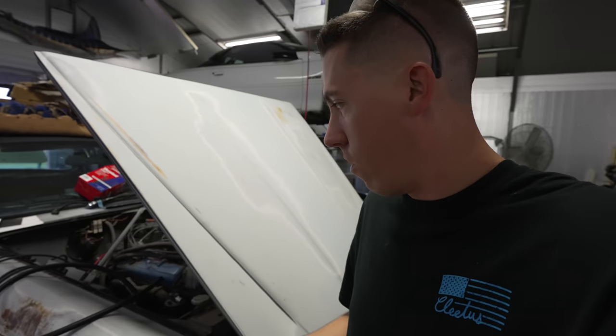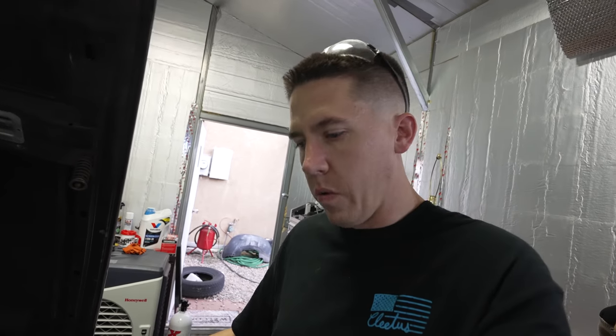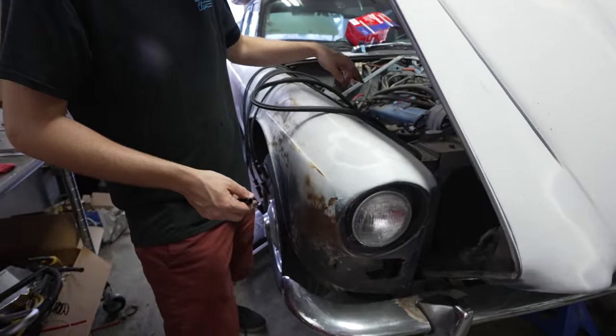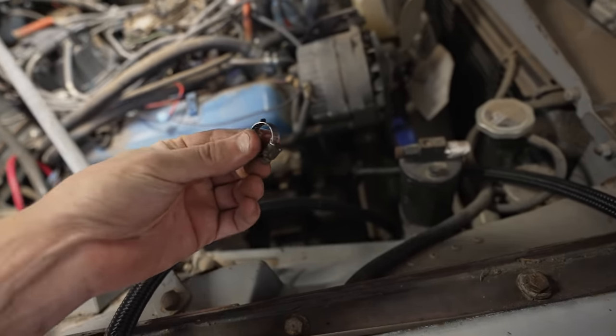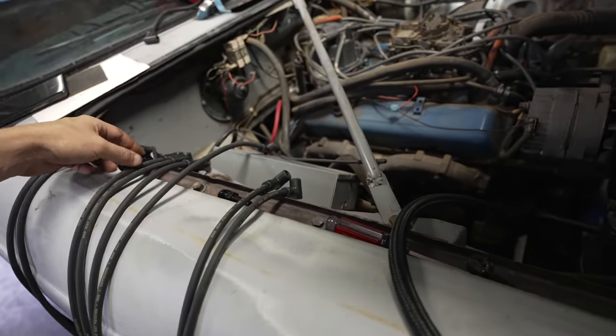Some of you might be asking - James, how are you going to hook an AN line to a fuel pump that just has a barb on it? Because I wanted to run AN line for future-proofing in case we put an LS in it. I bought one of these little fittings - it's eight AN on one side with a barb on the other. So all we gotta do is run a little piece of rubber hose from here to the fuel pump down there. More or less we're going to mount this somewhere in here, bring the hose over to there, and we should have a fuel line. This hose is really close to the barb fitting, so I'm just going to cut this and use a hose clamp on it, kind of like how they had it originally.